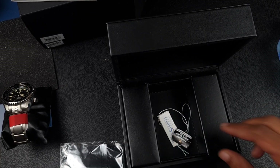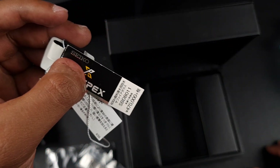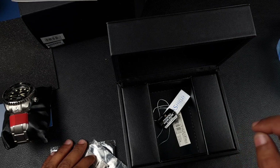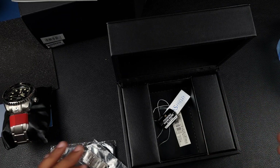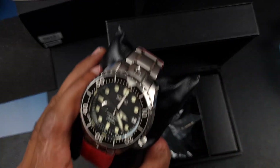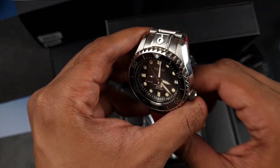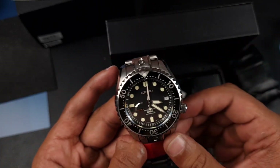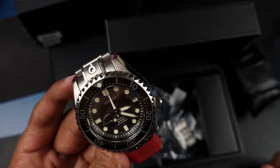Let's have a look at the original price. The SBDB011 was retailing at 470,000 yen, which is roughly around two and a half thousand pounds, and I paid £2,400 for this as it is discontinued. Seiko releasing this watch at two and a half thousand was incredible considering the spec. Just to name a couple: the watch is full titanium, it's of course 600 meters water resistant, and the main selling point is that it is a spring drive.